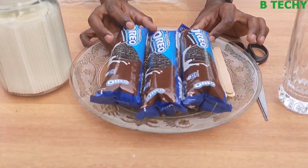We are going to make an Oreo ice for a kid. We have 3 packets of Oreo ice.